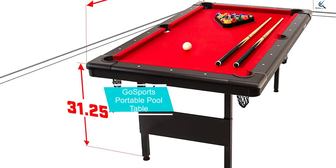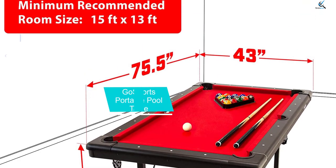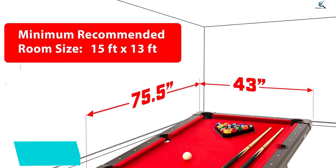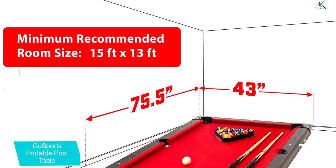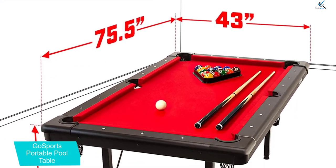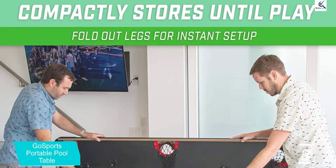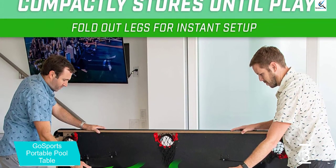At number 3, we have the Go Sports Portable Pool Table. If you don't have a dedicated area to permanently place your pool table, this midsize table with folding legs could be a viable option. It's light enough to pick up and stow away but sturdy enough to support spirited gameplay. It's also available in other colors and size options.